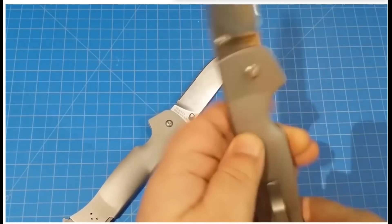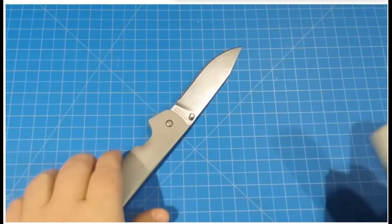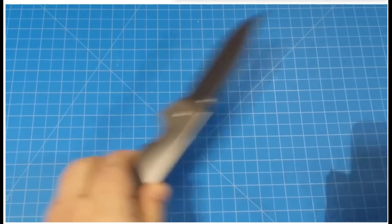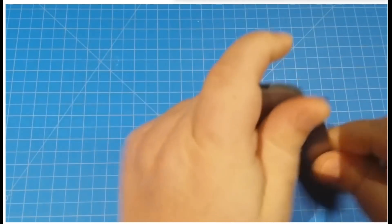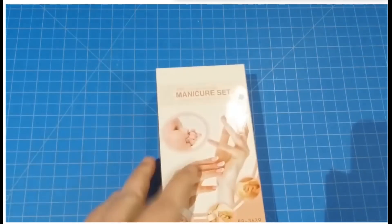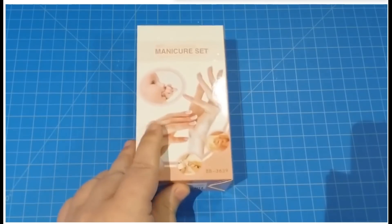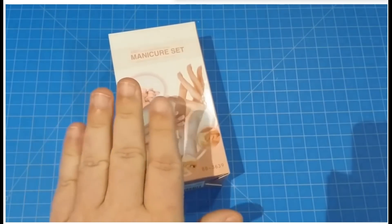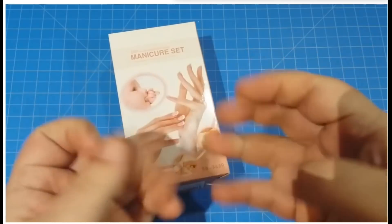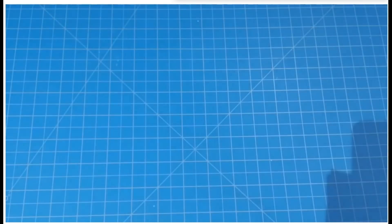Before I do that, though, I need to address a situation that came up. Not too long ago — about a week ago — I got this in the mail. This is the honest-to-God truth. I guess somebody thought it would be funny to send me a manicure set — because I'm always showing my hands. I guess I ain't got the prettiest hands. Come on, people. Think about what you're doing.